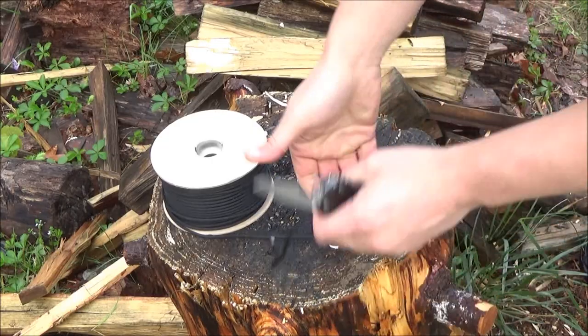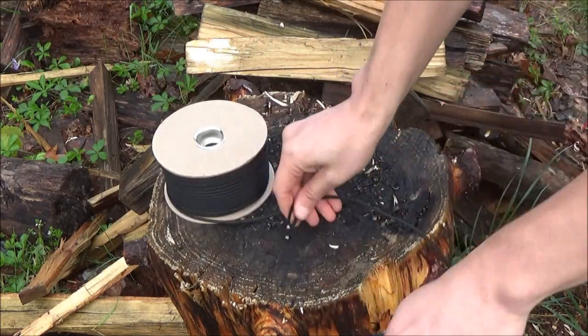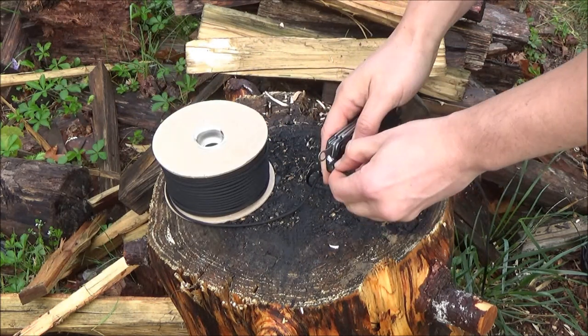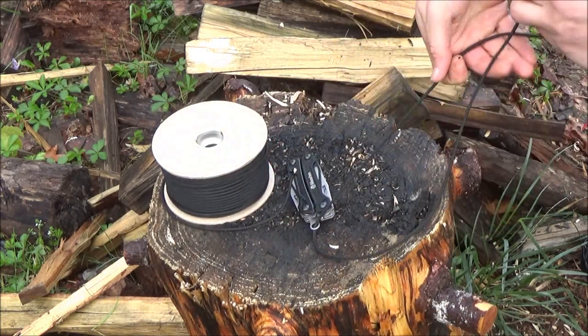Okay, here is the most important, most crucial tool on this whole multi-tool — yes, it is the lanyard hole — because we've all been sitting around thinking, man, I wish a lanyard hole would fold out of my multi-tool.